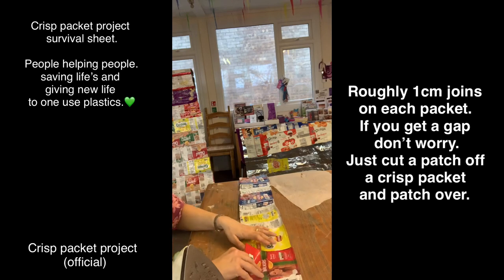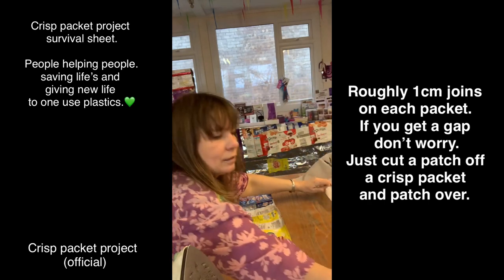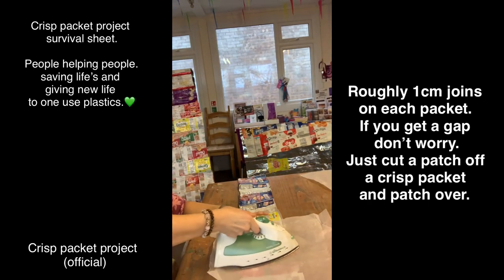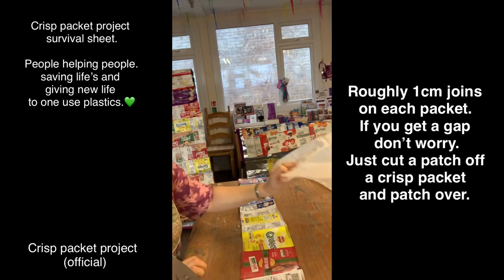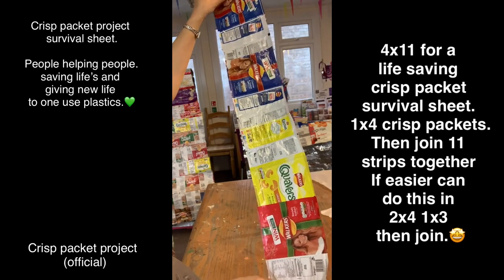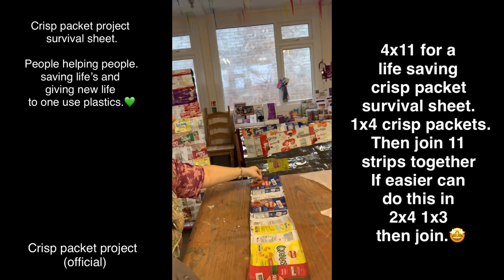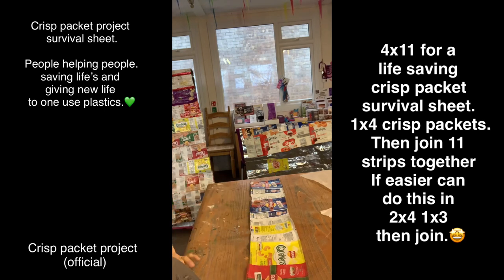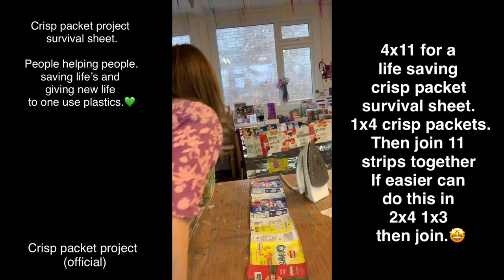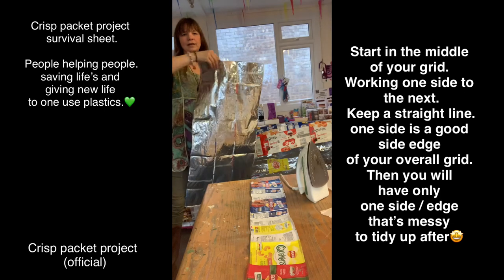One, two, three, four - just one centimeter overlap. I would get 11 of these for survival sheets - 11 of these, four long. Then I would start joining them up. I've got three already joined up over there, and I can show you how to add them together.